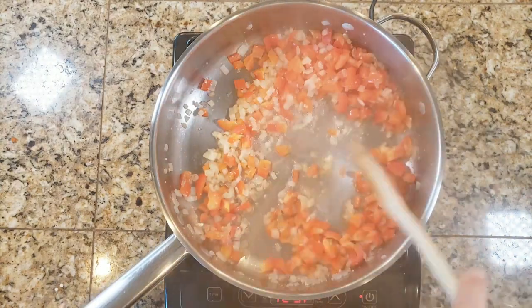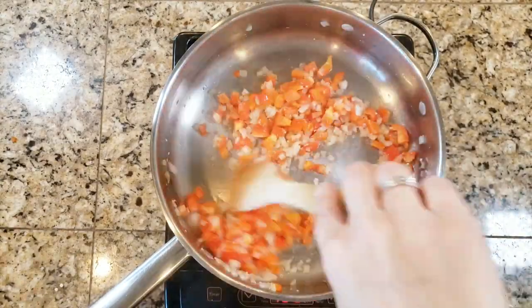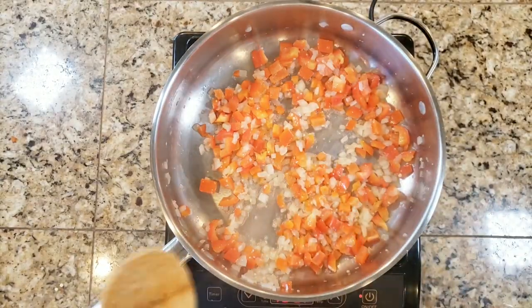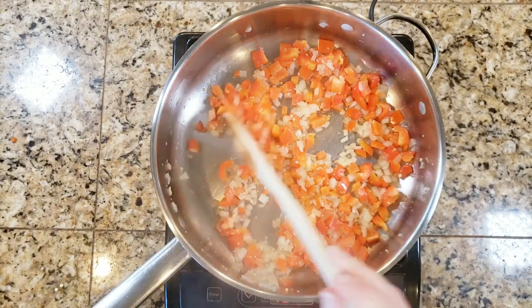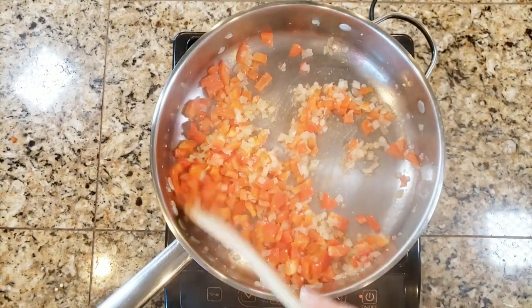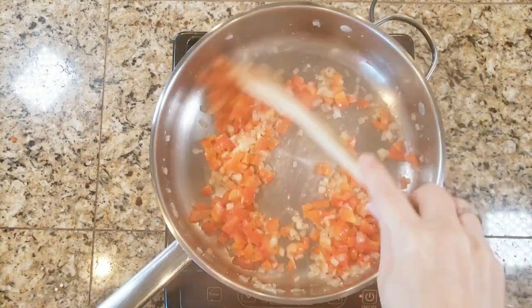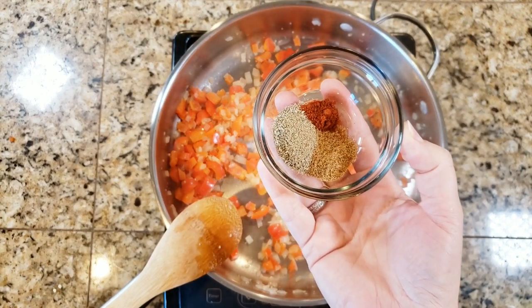When you deglaze, you'll notice the water turns a little brown — that's the flavor you're picking up off the bottom of the pan, the caramelization from the vegetables. Up next, I'm going to add the spices: rosemary, cumin, and cayenne. The rosemary is a fine grind — I used a mortar and pestle for that.